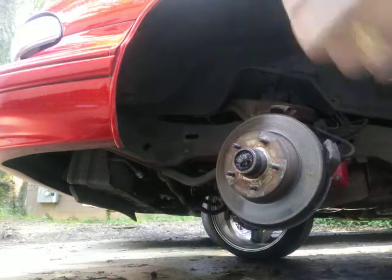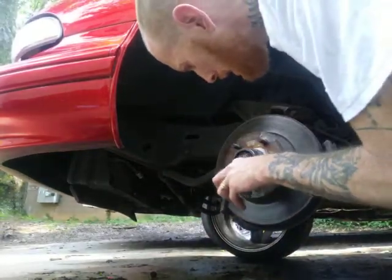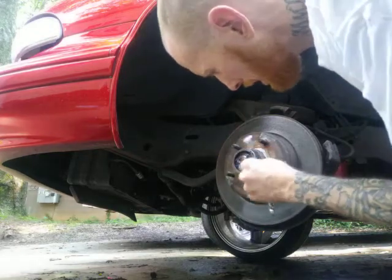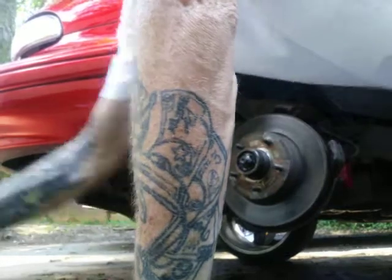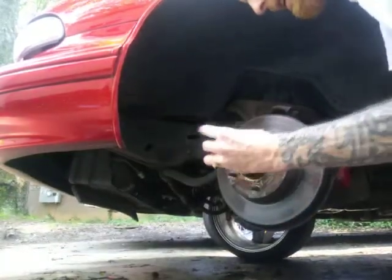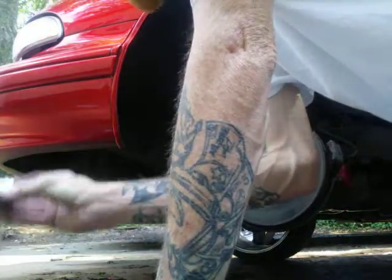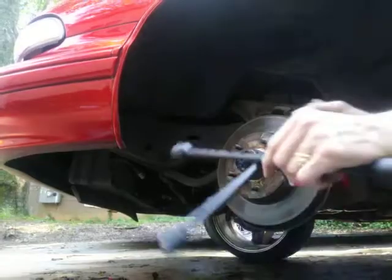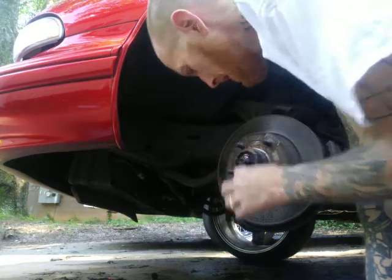Get the cotter pin out - save it because we're going to put it right back on. Then get this nut off here - mosquitoes are terrible. They packed it good with the grease. Let's see what size nut we've got here - looks like it's bigger than a one inch, it's a big one. I'm going to go get the right tool.